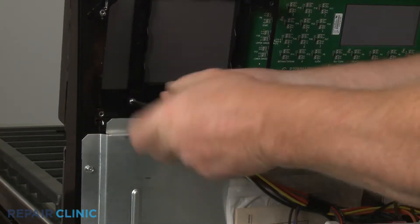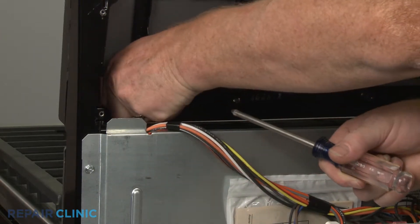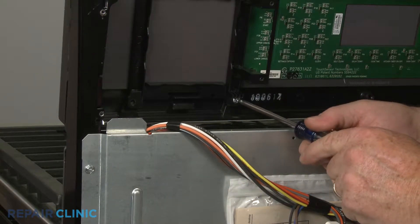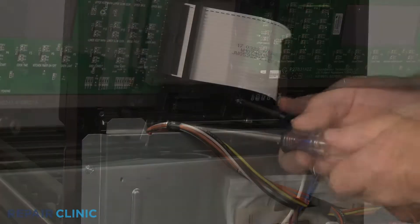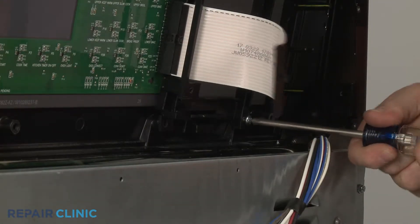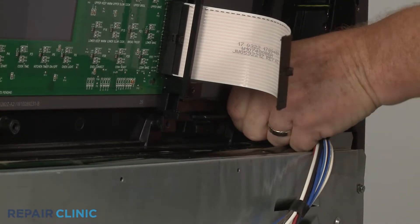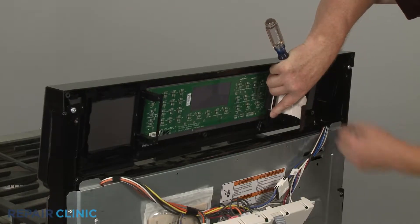Unthread the screws securing the user interface panel. You can now pull the old panel down to detach.